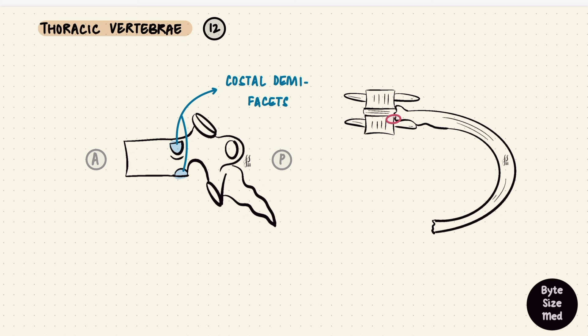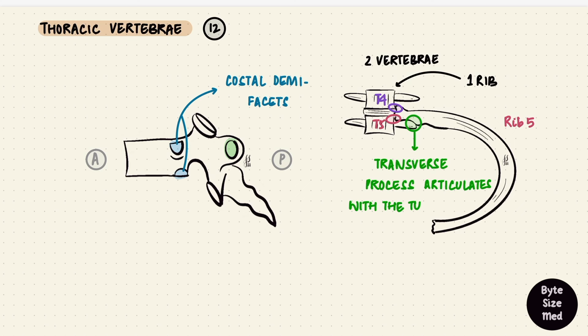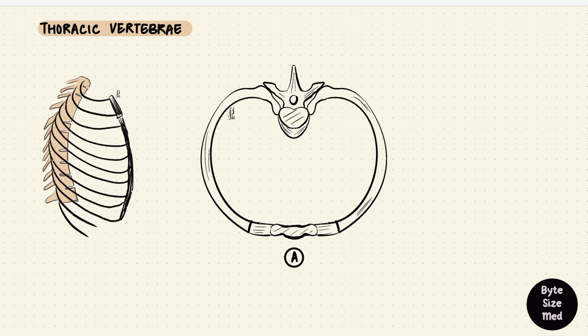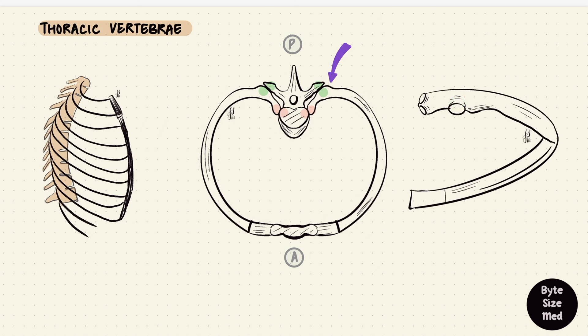Now bringing back the rib: it has two facets on the head. The inferior articular facet of the head of the rib articulates with its corresponding vertebra — for example, the fifth rib with T5. The superior one articulates with the vertebra above, so the fifth rib with T4. So one rib attaches to two vertebrae. The transverse process also articulates with the tubercle of the rib. Looking at the attachments from above: the head of the rib articulates with the vertebral body, and the tubercle with the transverse process — specifically the articular part of the tubercle articulates with the costal facet on the transverse process.